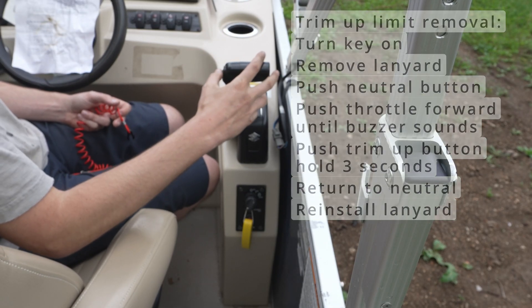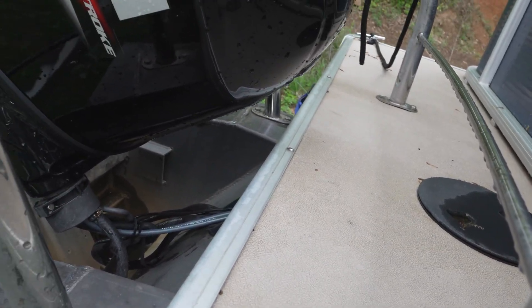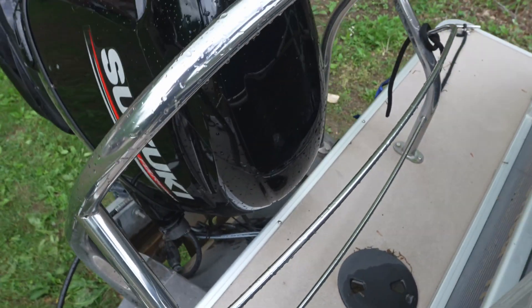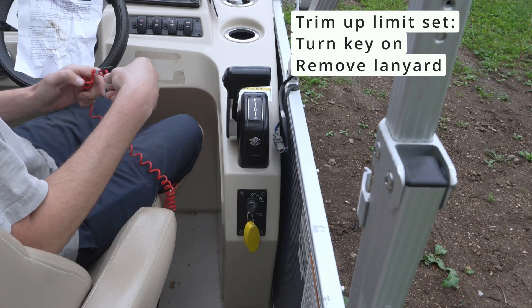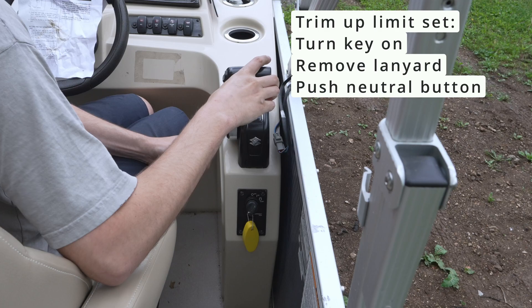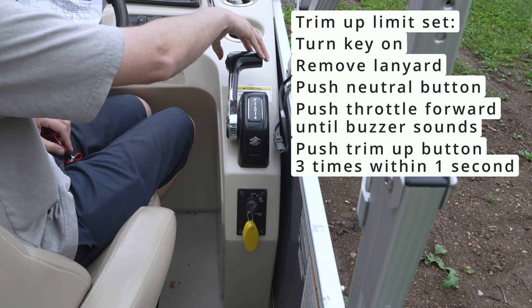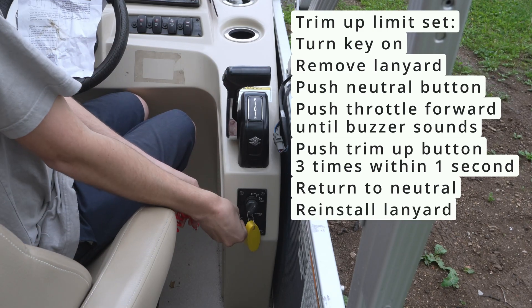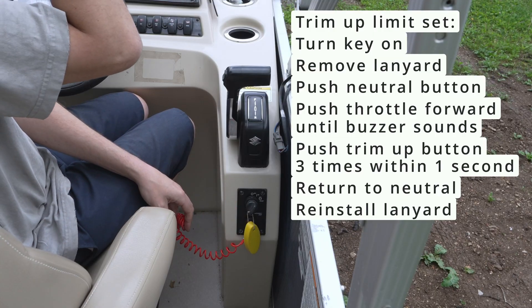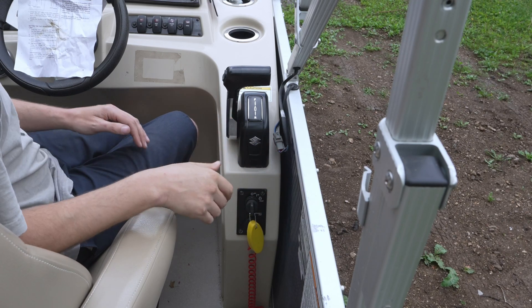We'll return our throttle to the fully closed position and now see if we can trim up. We're checking that our motor does not contact our plate — right about there is about where we want it. Once we've got our motor set in the position we want: switch on, lanyard out, push that, move the throttle forward, and then hit the up button three times to set the position. Then return the throttle to fully closed and put this back on our emergency stop. Now this should be reset.